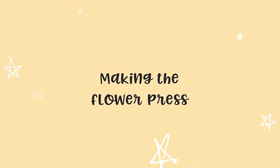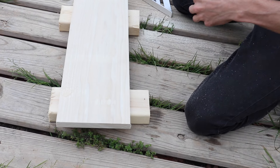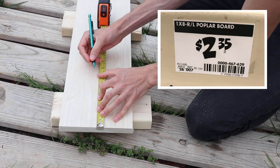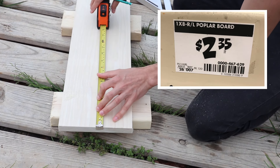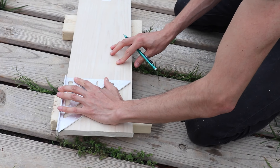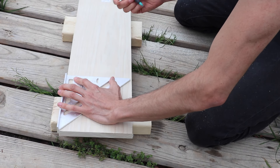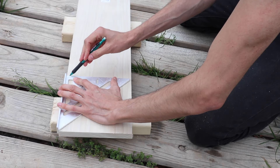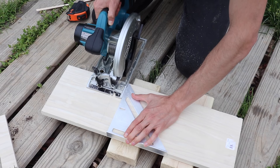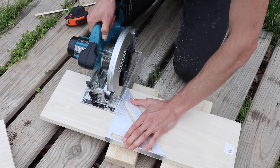To get started with the build, we have some untreated, unfinished poplar wood here and you can buy this by the foot at your hardware store. This is a fairly soft wood because we want it to be pretty easy to cut and drill into. You can also go for plywood which might be cheaper but you might have to buy that in sheets, or you could go for a harder wood. We bought two feet here but this also depends on how big you want your flower press to be.